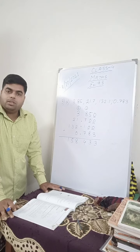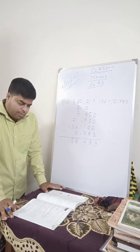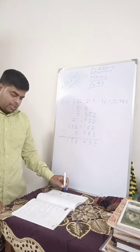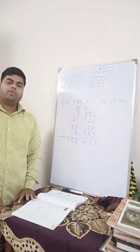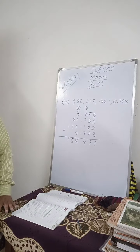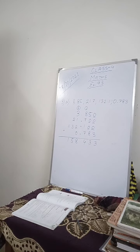I hope you have understood. Please complete up to question number 3 in the copy. In the next class we will do questions number 4, 5, 6, and 7. So children, for today, up to this much — thank you, class.